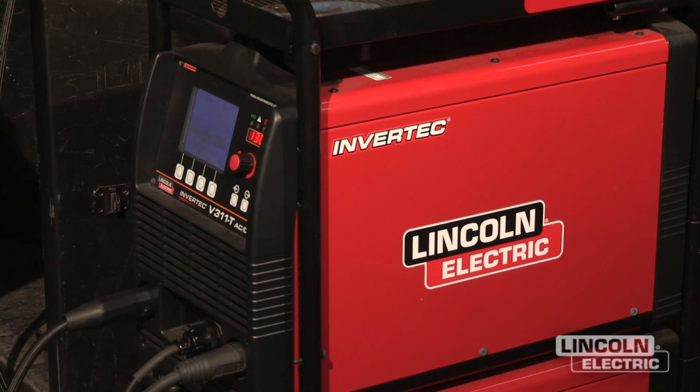Hi, I'm Godey Collier with WeldingTipsAndTricks.com. I'm here today at Lincoln Electric Welding School. I'll be talking to you about high-speed TIG pulse using an Invertec V311T. The reason we're using this machine is because it has the capability of doing a high-speed pulse, whereas a lot of conventional transformer machines will only go up to a certain pulse rate.